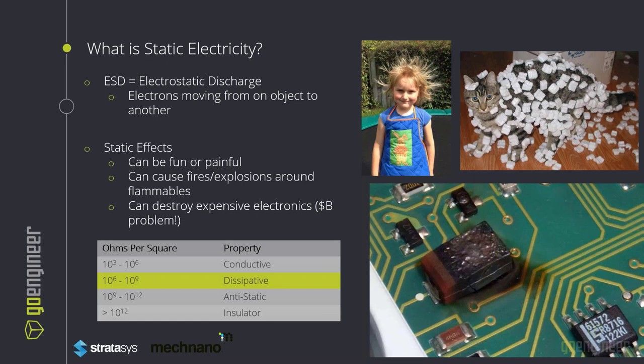What defines whether a material is conductive, dissipative, anti-static, or insulative depends on the actual resistivity per square surface area or volumetric measurement. The range that we want to be in is 10 to the 6th through 10 to the 9th ohms per square area unit.